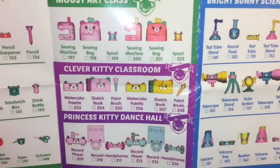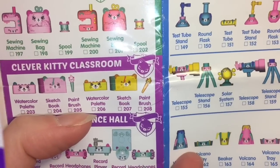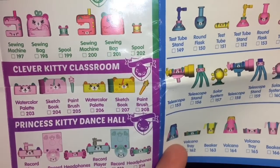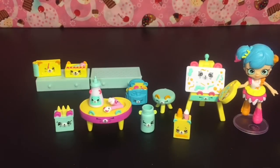So I had to dig and find my old checklist, and we actually got items from the Clever Kitty Classroom: the watercolor palette, the sketchbook, and the paintbrush. So it's still art-themed, just a kitty cat not a mouse. It actually works really well with our set, so I'm really happy to have that one.